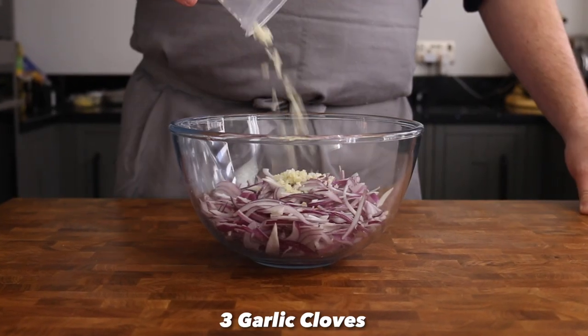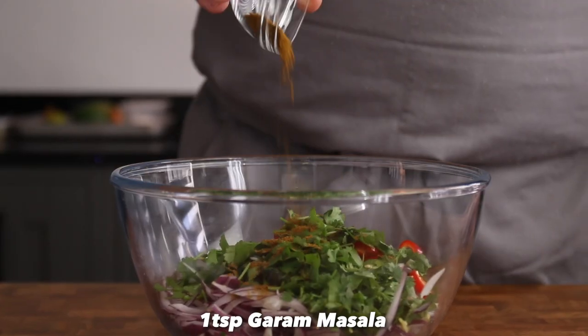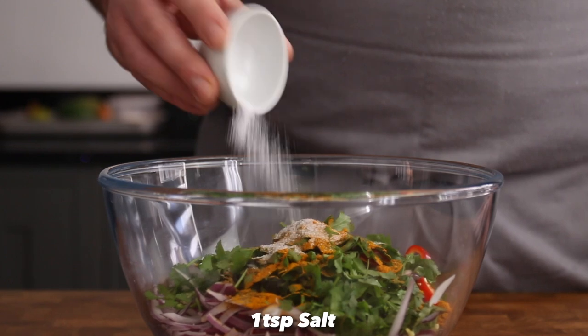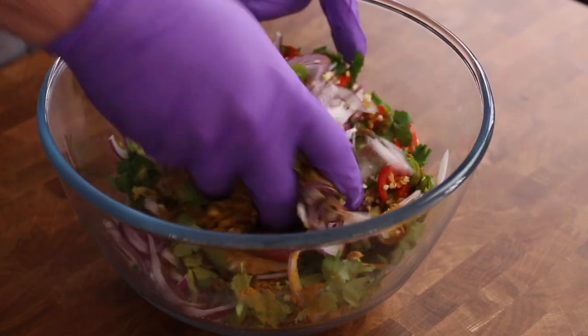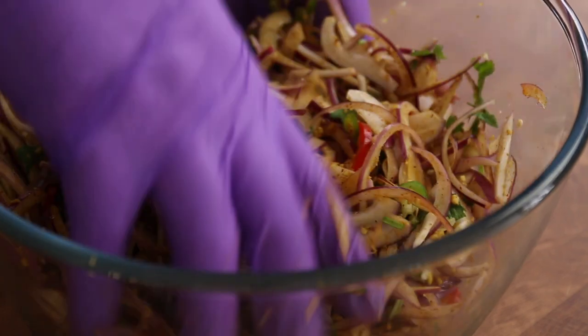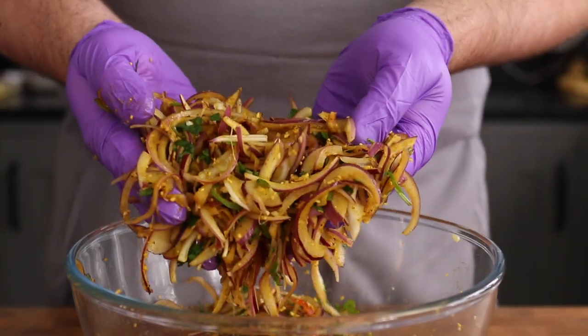Place the sliced onions, garlic, ginger, sliced chillies and chopped coriander into a bowl, then add a teaspoon of garam masala, half a teaspoon of ground cumin, half a teaspoon of turmeric and a teaspoon of salt. Give everything a really good mix together, making sure those spices evenly coat everything. This is also going to let that salt get to work drawing out the water from the veg and softening the mixture, as well as seasoning.